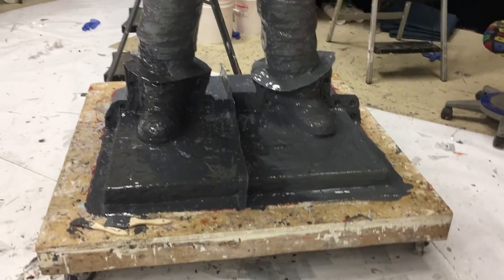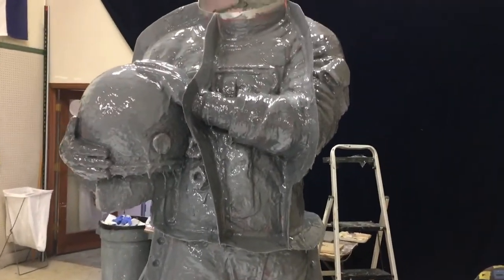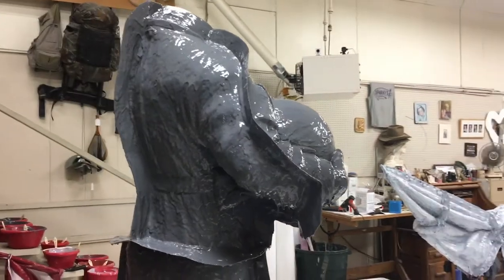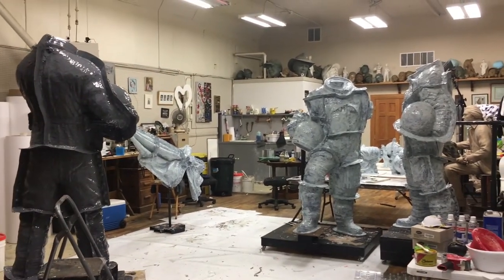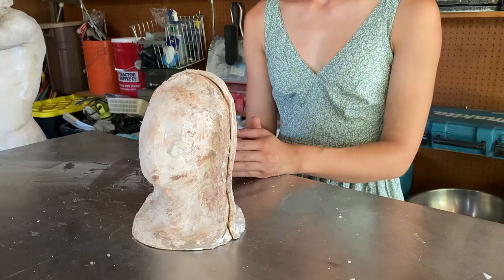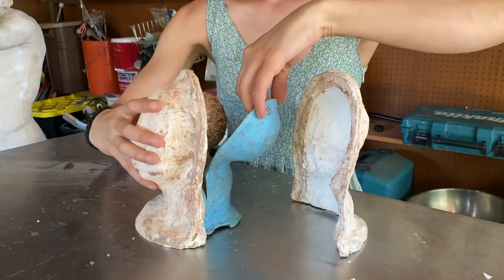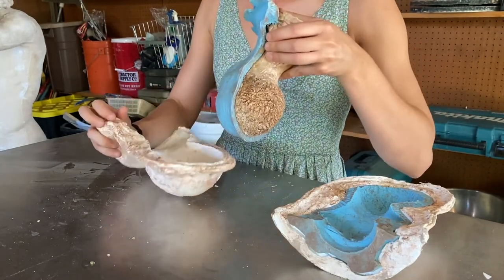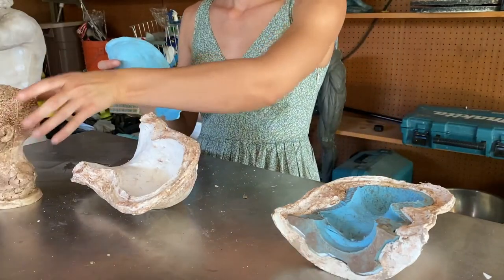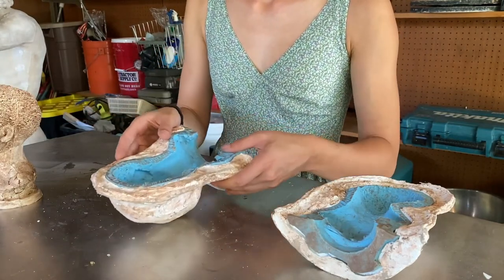Here you see mold makers working on a life-size figure sculpture. The walls of the mold define its sections — the mold will come apart at those particular pieces, and each piece will be turned into a bronze individually, then eventually welded back together to create the complete bronze sculpture. The mold is made in multiple parts so that it can be removed from the sculpture. The more complex the sculpture, the more parts the mold will have.